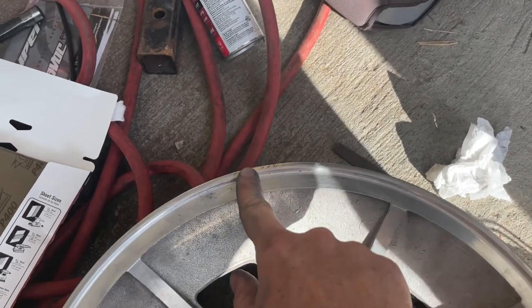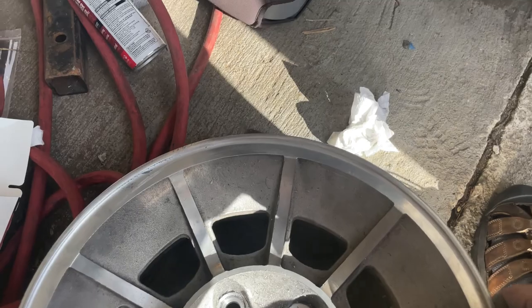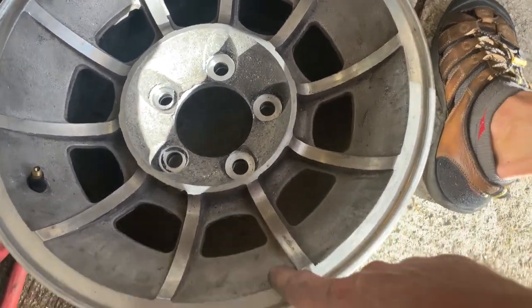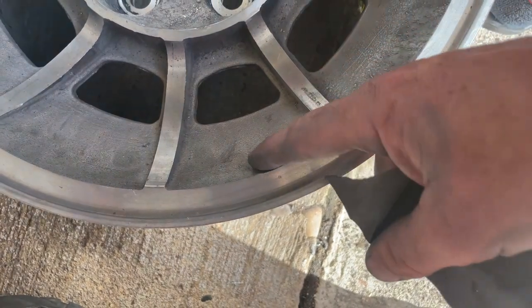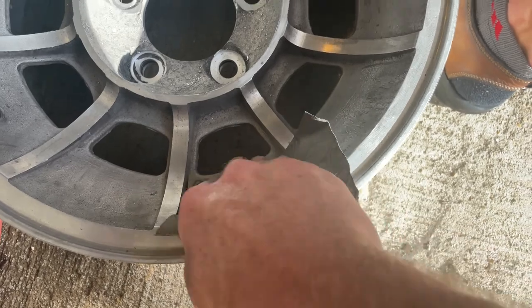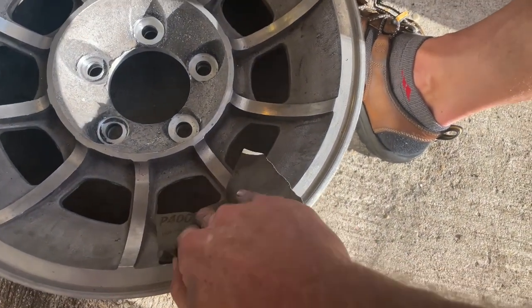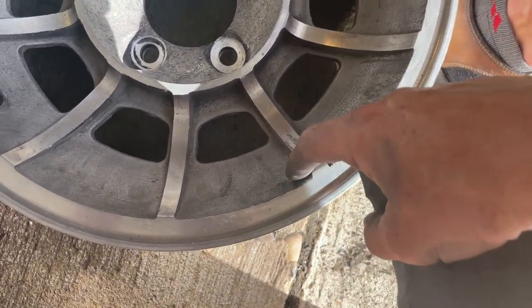I've got the curb rash pretty well sanded out and I'll hit the rest with the polishing wheel on the Dremel. The castings on these wheels are pretty rough - just the way wheels were built back then, not made with real precise casting. Since I'm painting anyway I don't care too much, but I'm trying to sand down any really high or funky areas before painting. Any dips I don't care about - it's just getting primer and paint anyway. I just want to smooth out anything noticeably high before I paint these.